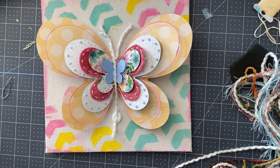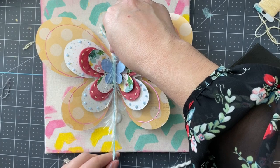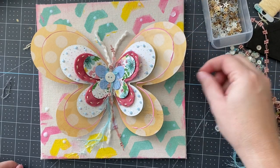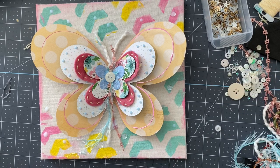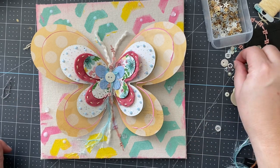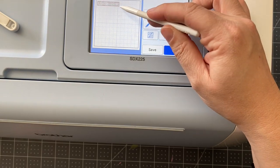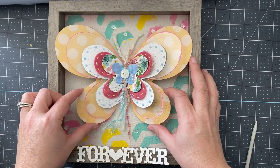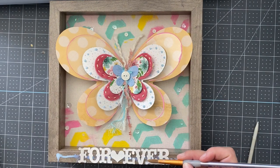Once this is all handled, the next step will be any other additional embellishments — buttons, beads, sequins, or other layers. In my case, I want to add the word 'forever' onto the actual frame. I made that decision at this point in the project, so I'm going in, selecting, sizing, and cutting it out of plain white cardstock. You can see my butterfly wings are just slightly larger, and I'm able to move things around. We're in the frame and ready to finish this up.